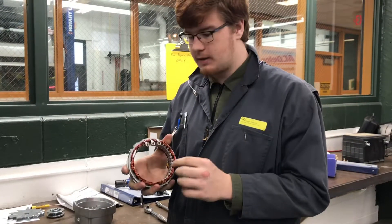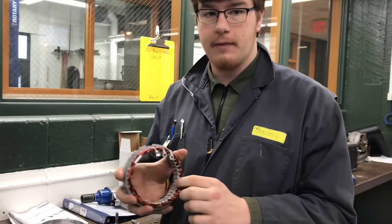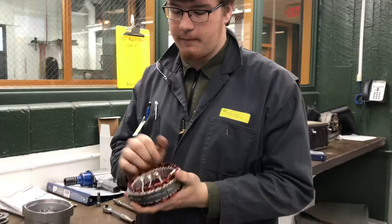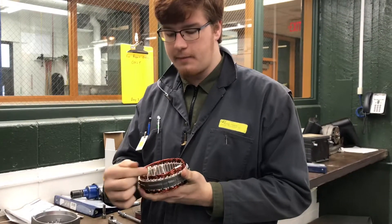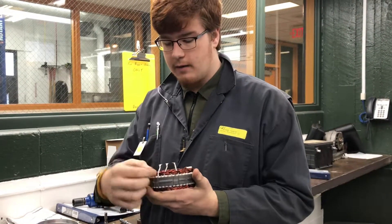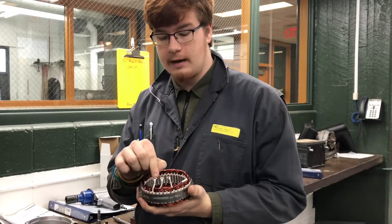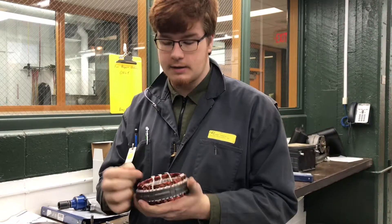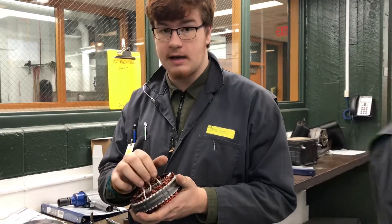There are two different stators that can be built. There's a Y stator and there's a delta stator. The difference between them is when you have the wires coming up, a delta stator will have two wires coming up into one eyelet, versus a Y stator which only has one wire. So we can tell that this is a Y stator just based off of that.